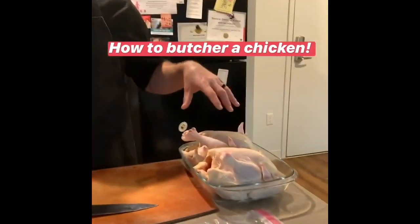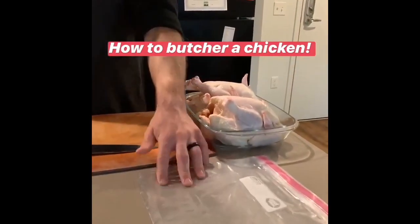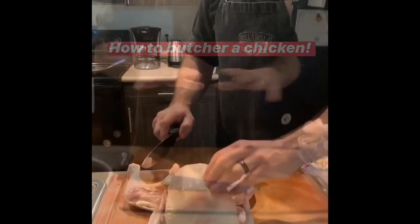So first we've got two whole chickens. We've got our Ziploc bags — we're going to put our parts in those — knife, and cutting board. First cut into the meat.